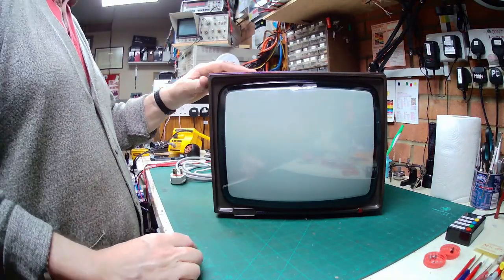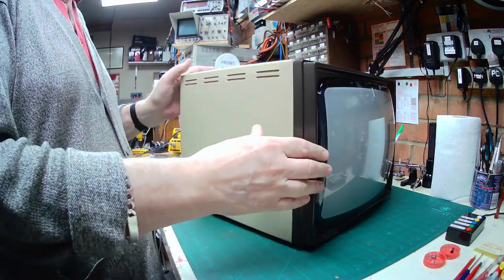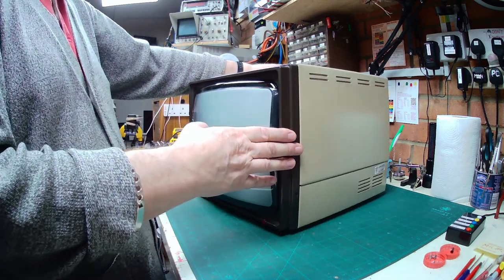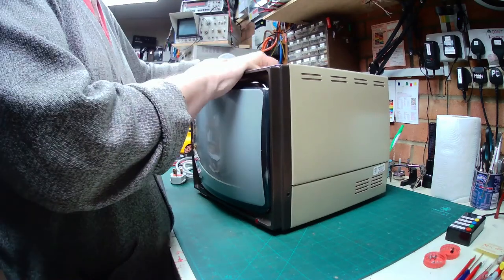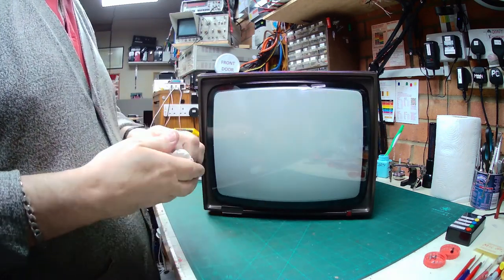Hello everybody, Chest Large here with another repair video. On the bench today we have something rather special — this is a Micro Vitec Cub monitor, a classic 1980s monitor that was used for lots of different home computers, most especially the BBC Micro, of which I've got one upstairs. I picked this up rather cheaply off eBay, but it has a fault which I happen to know is a common one because I've fixed a few of these myself in the past.